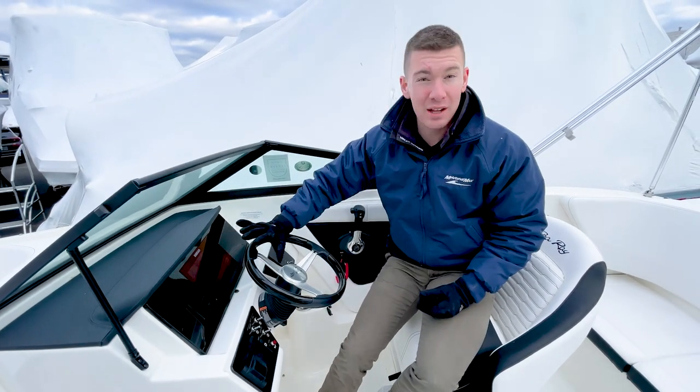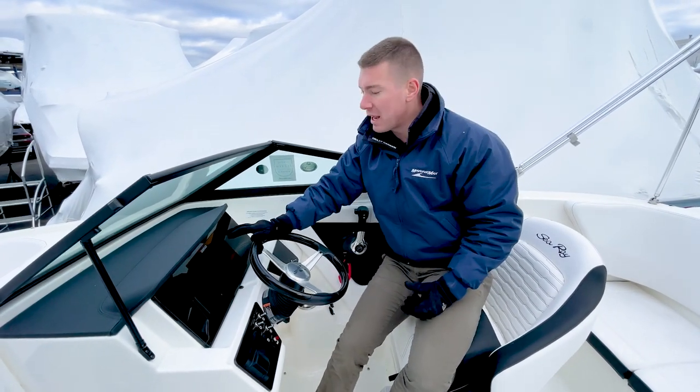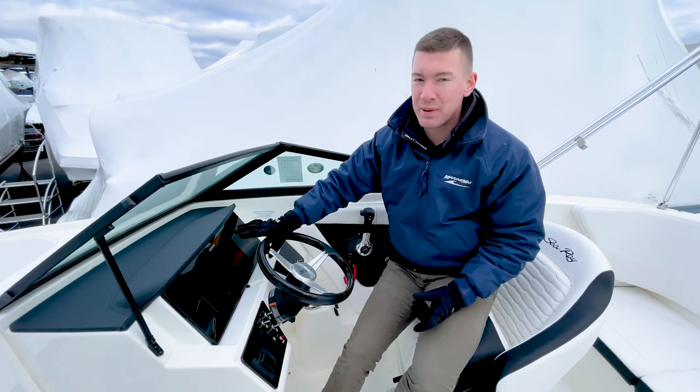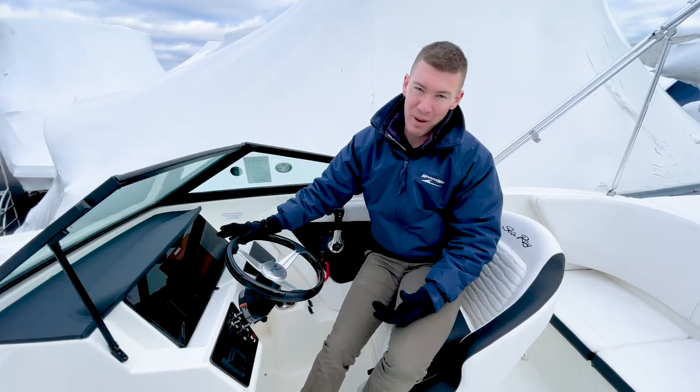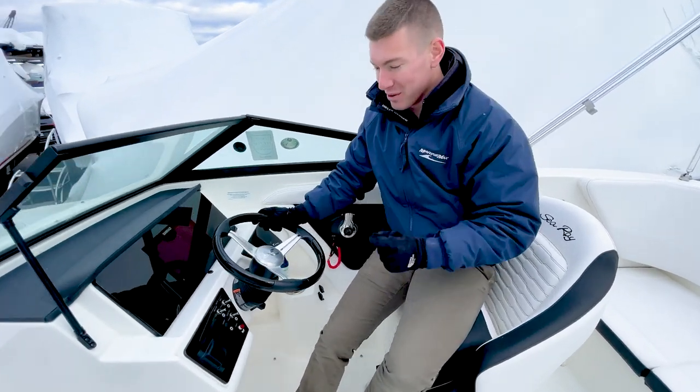For electronics, we have done the premium package. We have a full 9-inch touchscreen display. This is going to be your GPS chart plotter, as well as all of your engine diagnostics. For the stereo, audio is one of my favorite parts of being out on the water, enjoying those tunes.